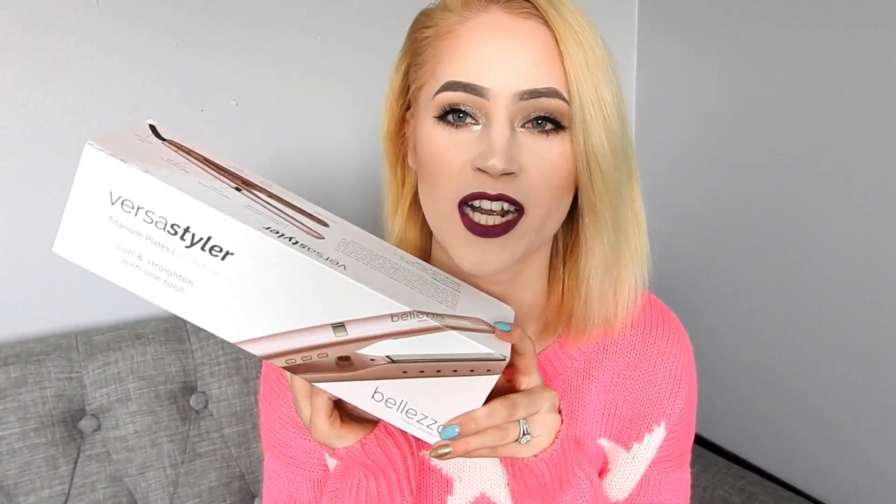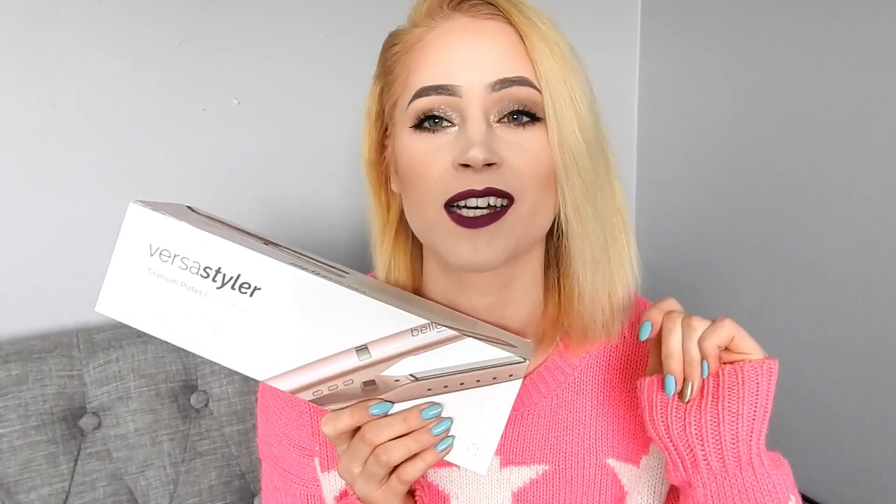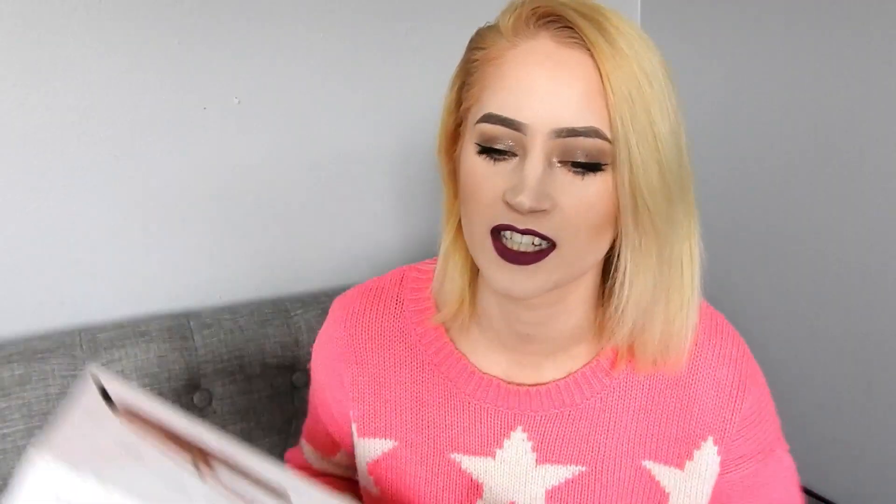Hello beautiful people and welcome back! I have had so many requests to do a video on how to curl your hair with a VersaStyler, and my first video got 1,000 views which really surprised me. Today I will show you guys how to curl your hair with this.